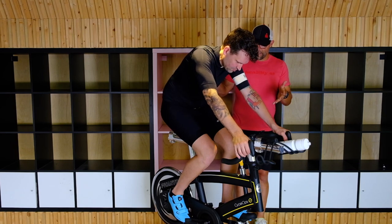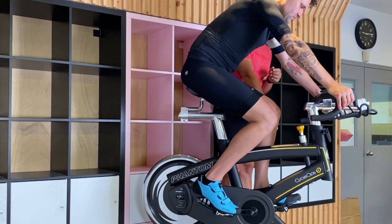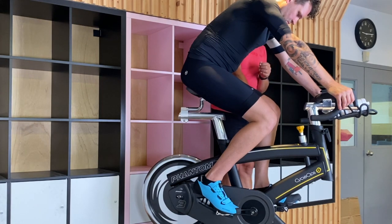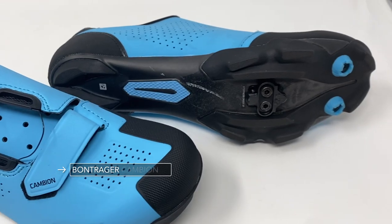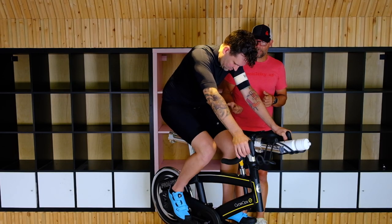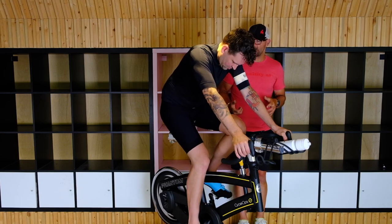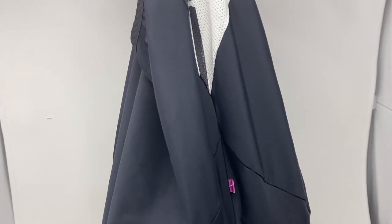Alright, so here we have Jesse now in his cycling gear. What we got now are actual clip-in shoes — Jesse's clipped into the pedals, so he can definitely use that pull up, push down stroke, which is awesome. He's got his cycling shorts on, which have a nice chamois in the middle, and it just helps to make your ride a little bit more comfortable.